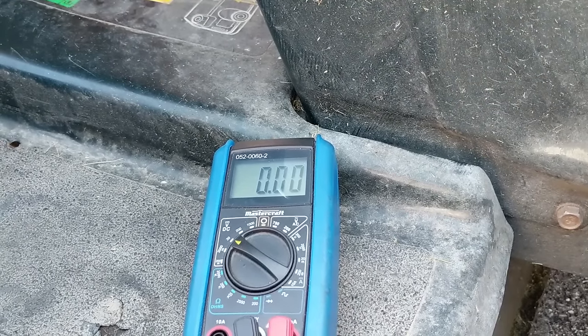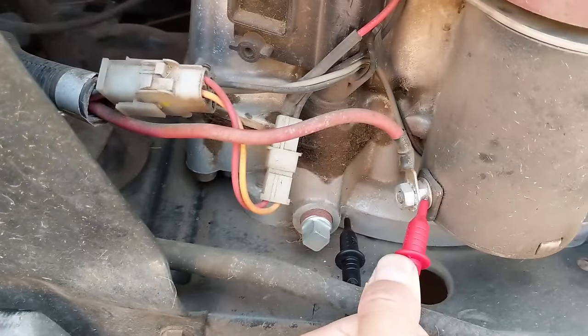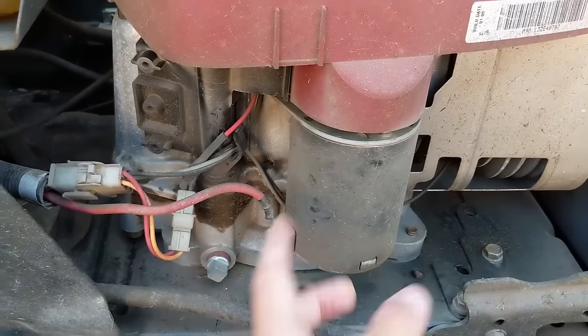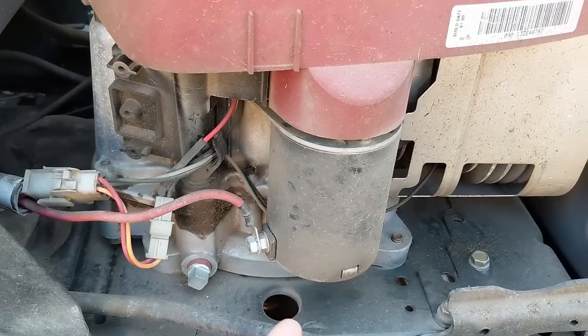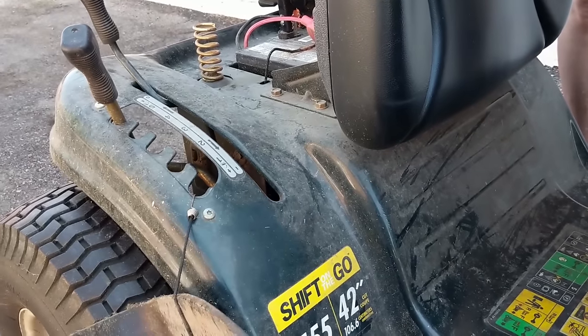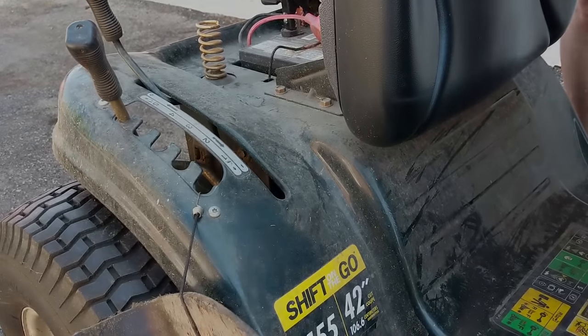We can hear the solenoid clicking but 12 volts is not being supplied to the starter cable. That means it's not a case of a burnt-out starter where 12 volts is going to the starter but it's seized — this is a case of the solenoid not sending power through its two terminals.